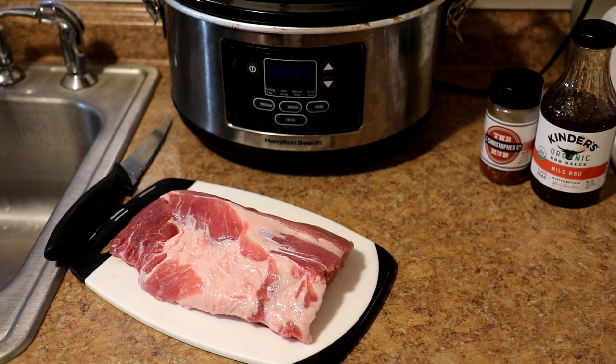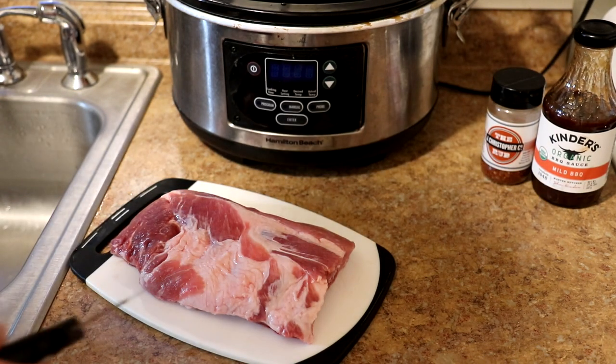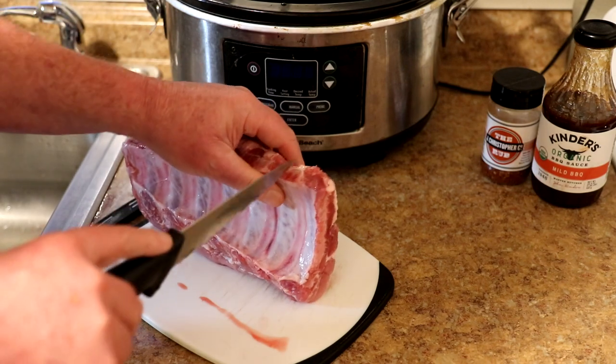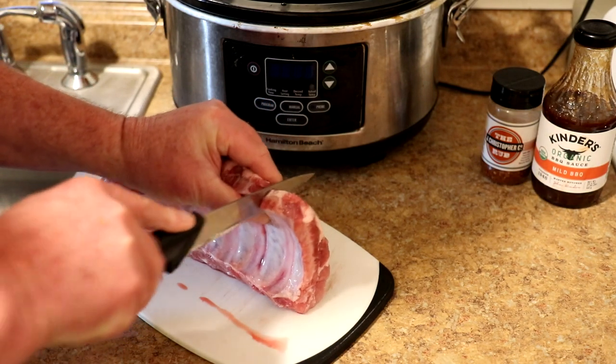Hey guys, today I'm gonna make some ribs in the slow cooker, so let's get crockin'. These are baby back ribs, but you can use spare ribs as well. I found these at the Grocery Outlet for $2.99 a pound, so a rack of ribs is like $10.66. I haven't seen them that cheap in a long time — normally around here they've been about six or seven dollars a pound.